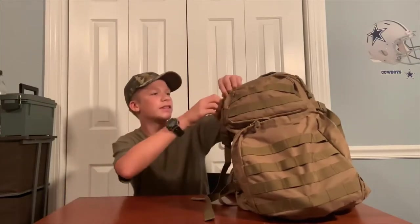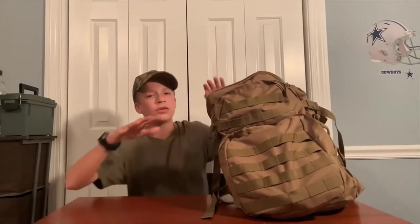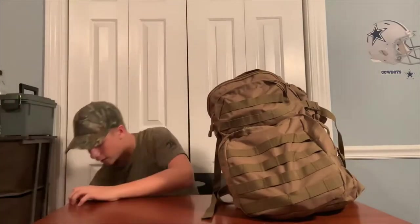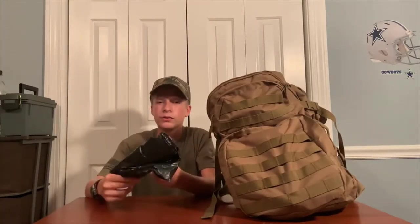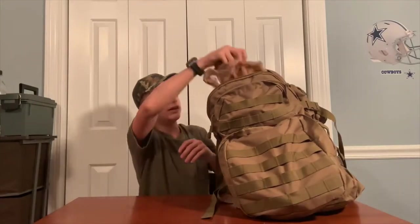These are all the things I'm going to be showing you — they are requirements unless I say otherwise. First thing you'll need is a reflective safety vest. Another thing you're going to need is leaf bags. Leaf bags are very useful for multiple reasons: you can use them to filter water, make an impromptu shelter or poncho, and all kinds of things. Definitely a good item to have.